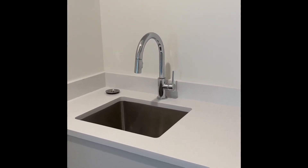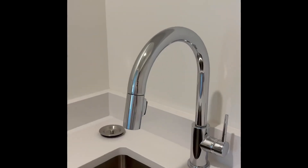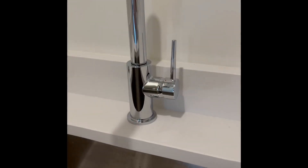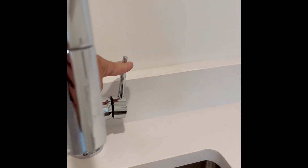Hey folks, Chris over at Pura Vida Homes. Just another video of this Delta faucet. This is the intrinsic pull-down kitchen faucet. We actually have it in a utility room, a laundry room here, but it's a single handle.